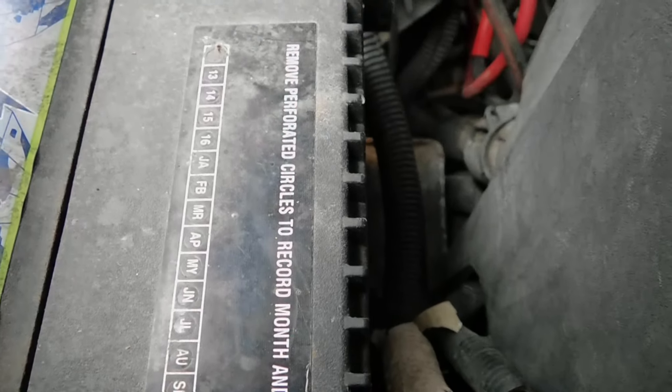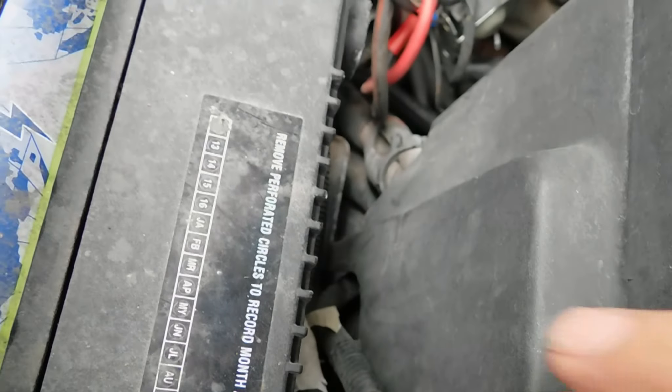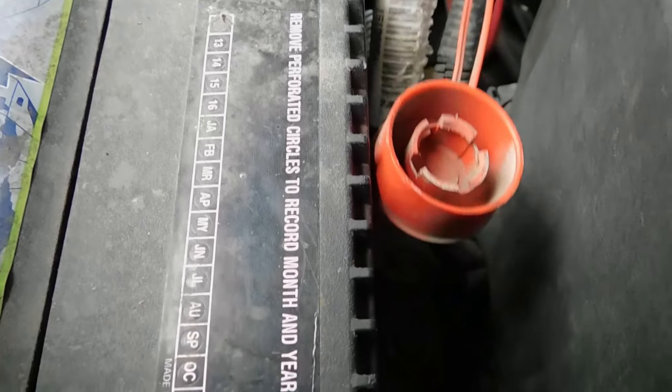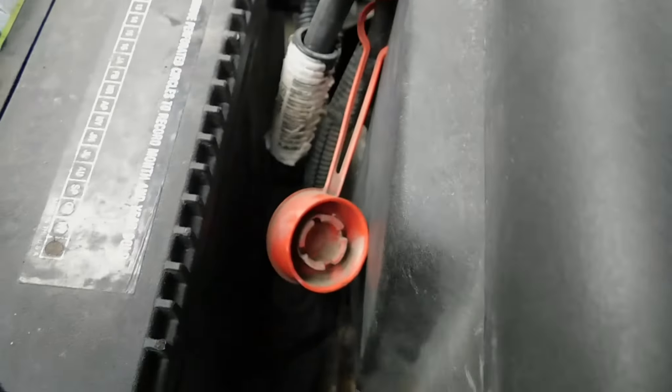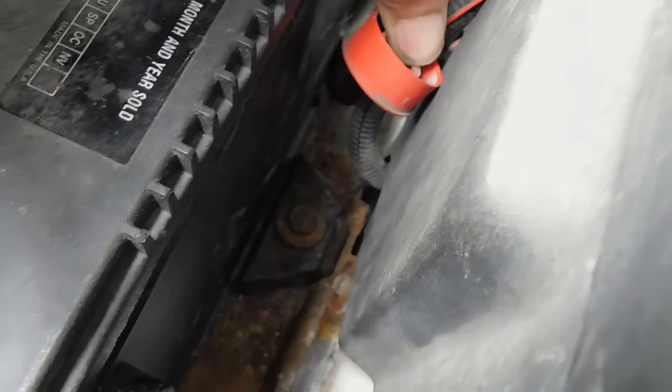This truck has a plow on it, so I don't know if that extra wire has to do with the plow or not — it may. And then the red, which is the positive always, usually — unless someone messed it up color-wise. Let me get a closer view if I can. Yeah, there's a bolt you've got to take out, and it has a clamp onto the battery there.